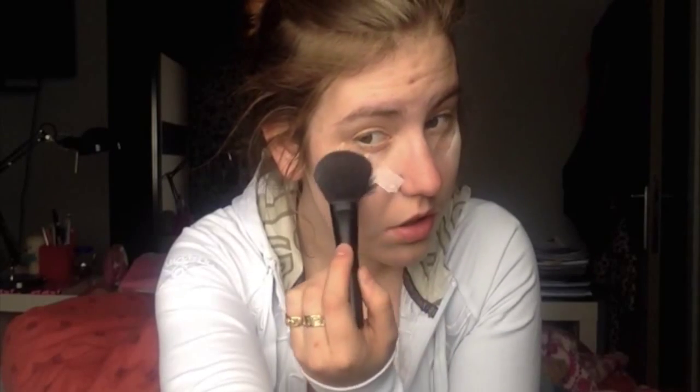Now I'm just putting some tape on my eyes to get a really fine, defined line. I'm putting some translucent powder under my eyes because we're going to use pigments and it falls out, and with the loose powder it's easier to get off.